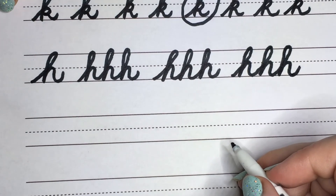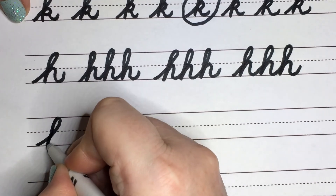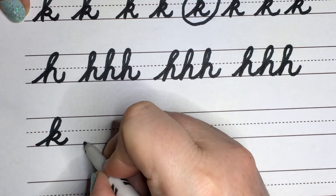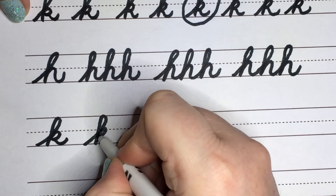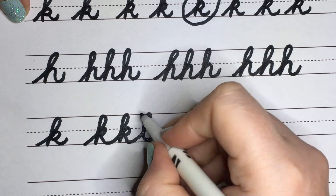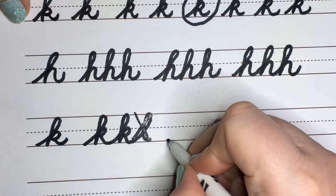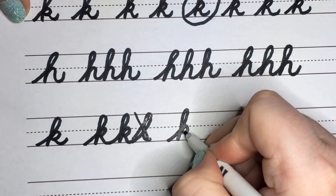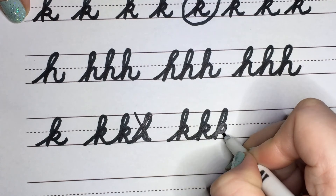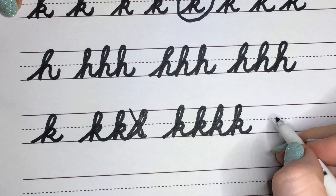Now let's go ahead and try some K's put together. Remember, you're stopping and making a loop, kind of like on a ribbon or an uppercase R. It's okay to make mistakes once in a while — that's what happens when I use a marker, but I'm using it so you can see me do it a little better. And it's okay to make mistakes. Some K's put together.